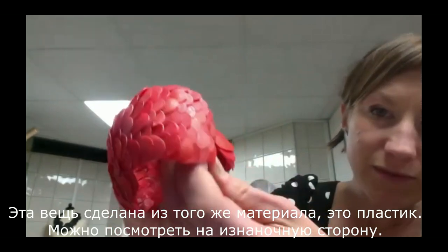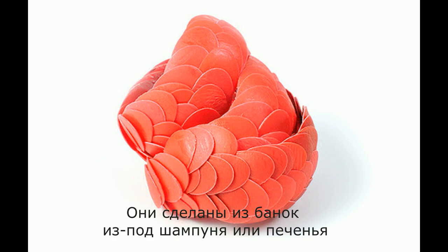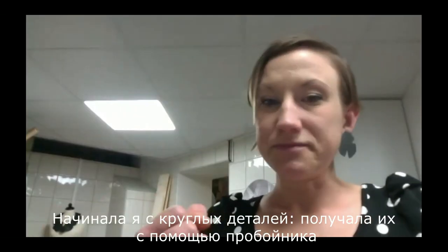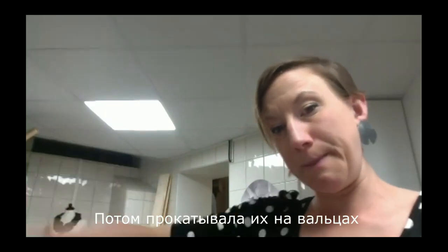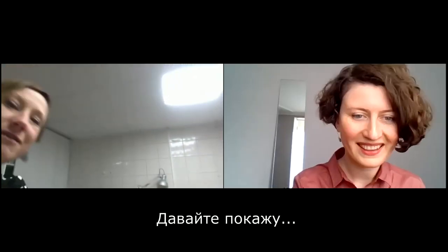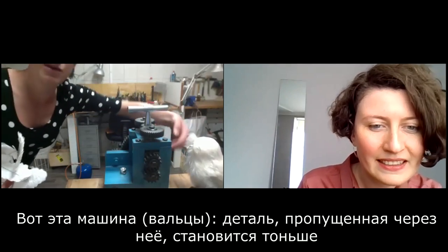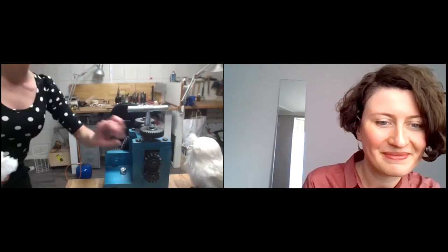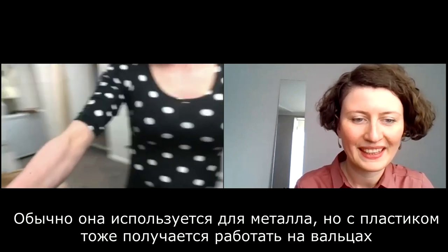This is the second one I made, but this is actually the piece. It's the same material — it's the plastic, you can see the backside. So it's shampoo bottles or cookie boxes. I started to take out round pieces and roll them in a rolling mill — it's this machine. You put things in here and make them thinner. It's normally used for metal, but it works fine for plastic as well.